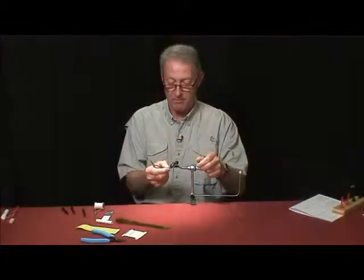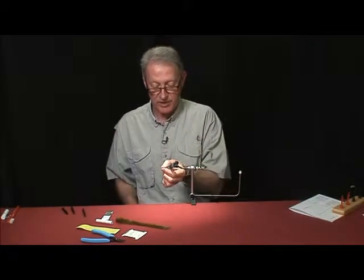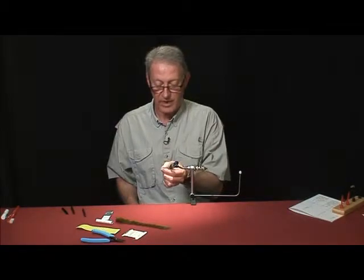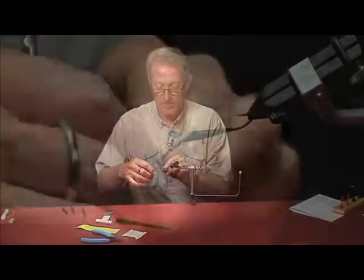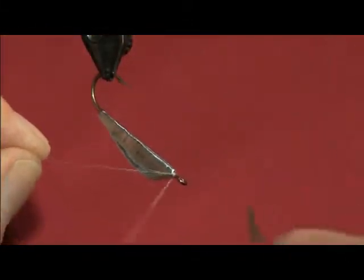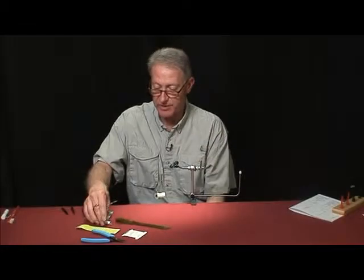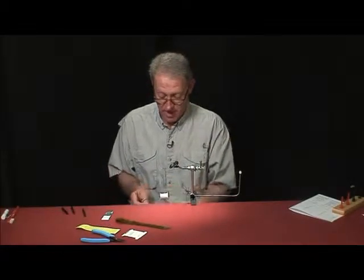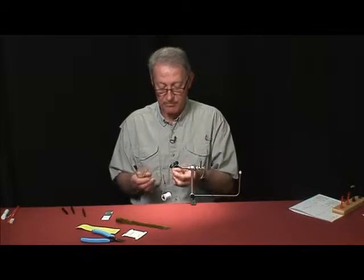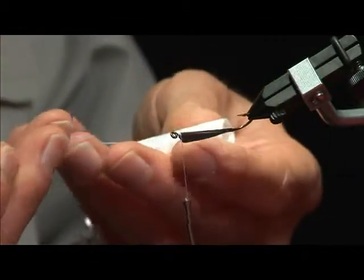Since this lead is soft, as we wind we have to be kind of careful. The thread is really not going to hold everything together because in the end we're going to coat it with epoxy — so the epoxy is really going to be the strength of the fly.